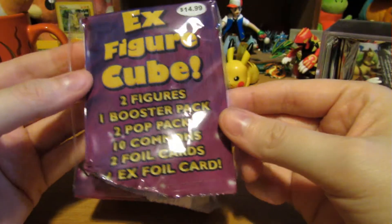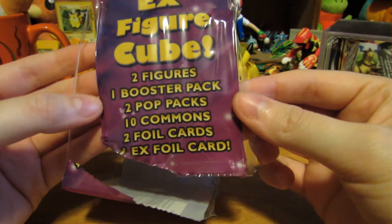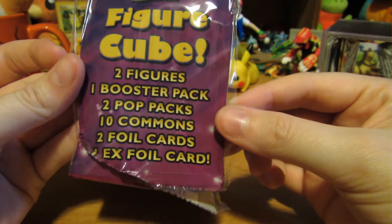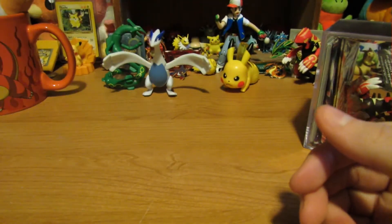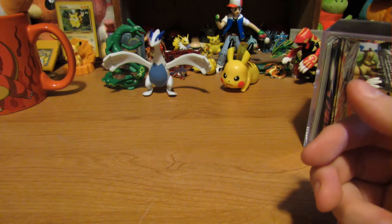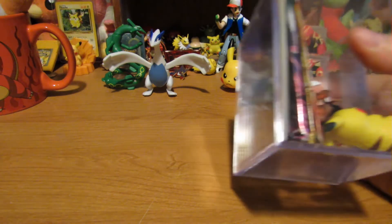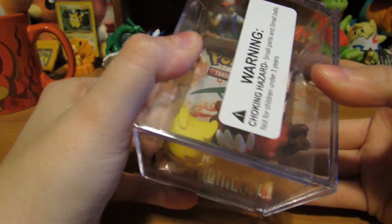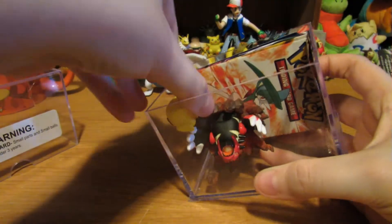There we go. So it's like one of those things you get at Target. It's got two figures, one booster pack, two POP packs, ten commons, two foils, and one EX foil card — kind of like the things you get at Target. Let's see what we got. It's got a cool case too, awesome.